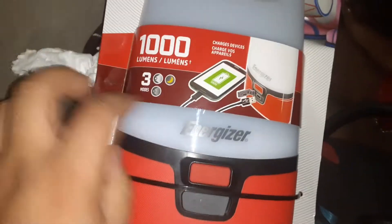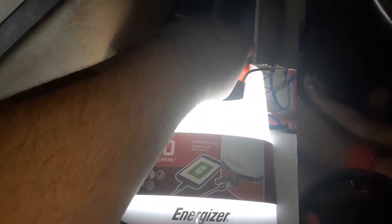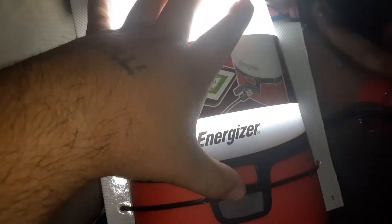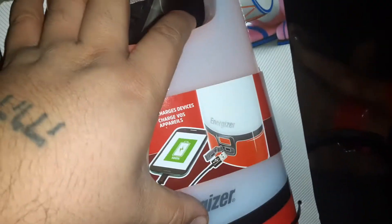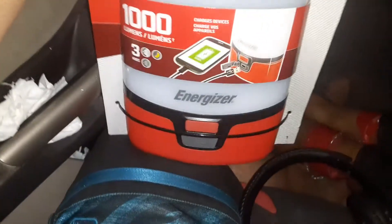Alright guys, so check this out. This is the first one — super extremely bright, holy crap. And the next one gets lower, so you could use a lower setting. And the next one is like that — you can't see it, but it's just like some kind of orange setting. And then off. So yeah, that's pretty cool.